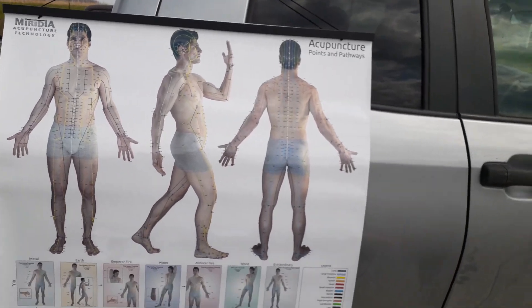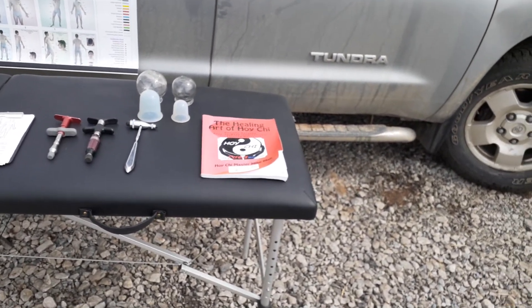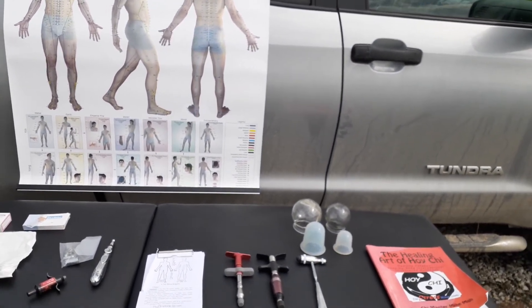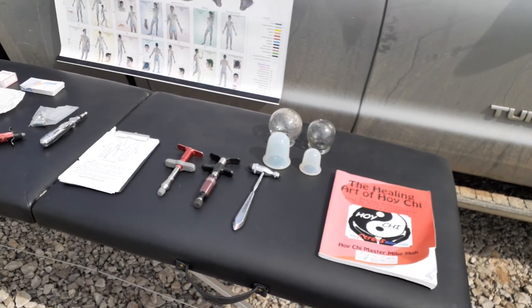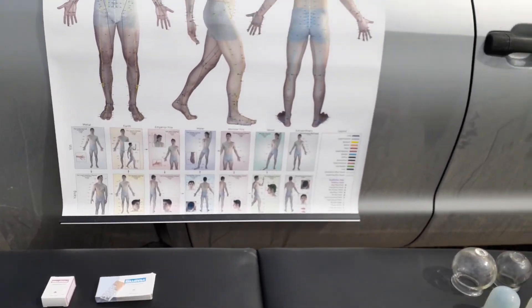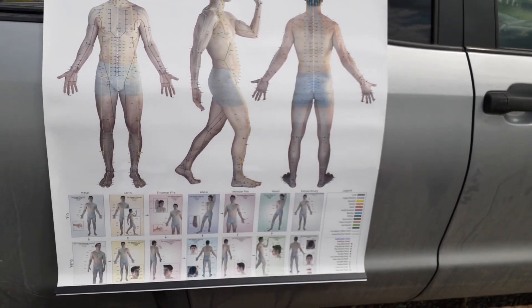The poster, the table, and the book — the book comes off Amazon, the table and the poster you can get on eBay or Amazon, and it'll probably be less than $150 for all of those. So to start, that's what you're going to be needing. It's very simple — it's just looking for these points and what to do with these points when you find a blockage. That's what this whole thing is all about. Hoi Chi just opens the energy, and as the energy is open, your body can function much better. Just wanted to show you what is needed when you take Hoi Chi class. This is Mike, NoStressMike.com.